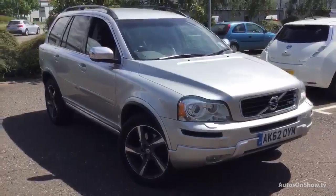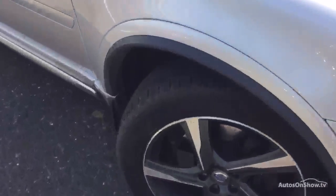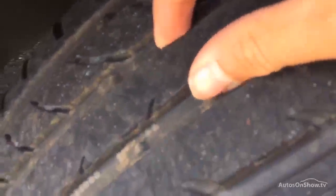Here we have a 2011 Volvo XC90 R Design in silver, starting with the offside front tyre. Tread depth here — we're looking at easily a good 5mm in the centre of the offside front tyre.